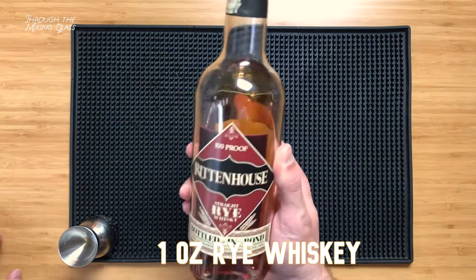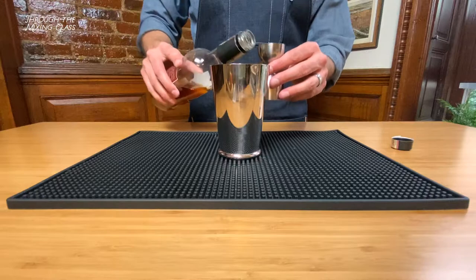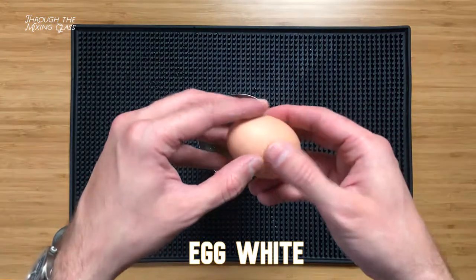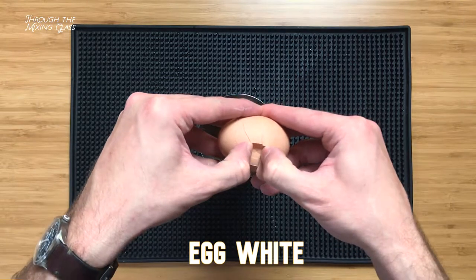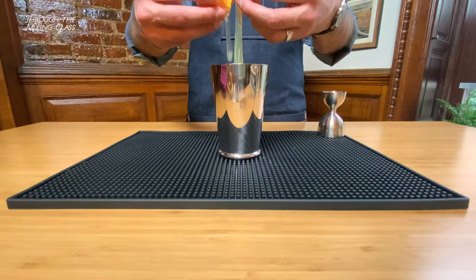Next is an ounce of rye whiskey. I'm using Rittenhouse Rye bottled-in-bond, which again is 100 proof. If you're sensing a theme here, you may be on to something. And finally, we're adding an egg white to give this drink a truly decadent party-at-the-end-of-the-world feel. All you mouthfeel freaks out there are really gonna go nuts for this one.